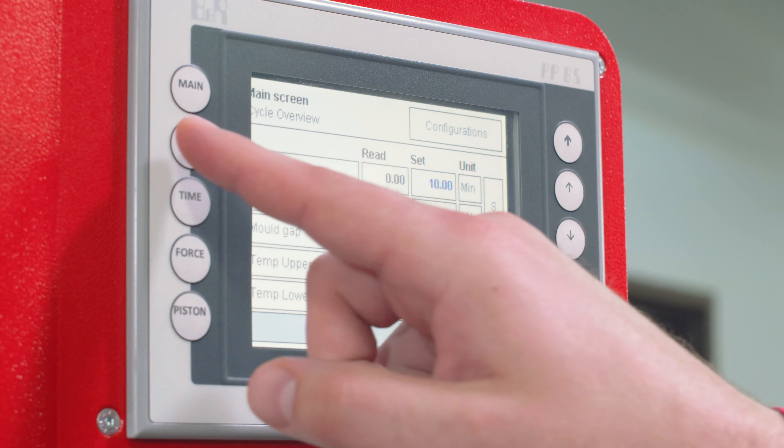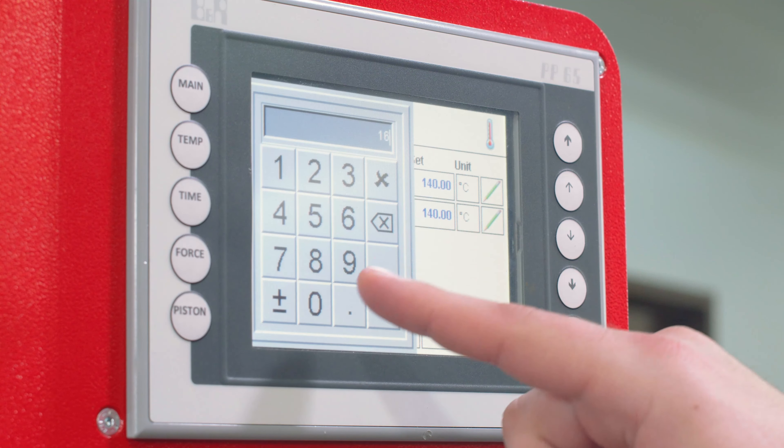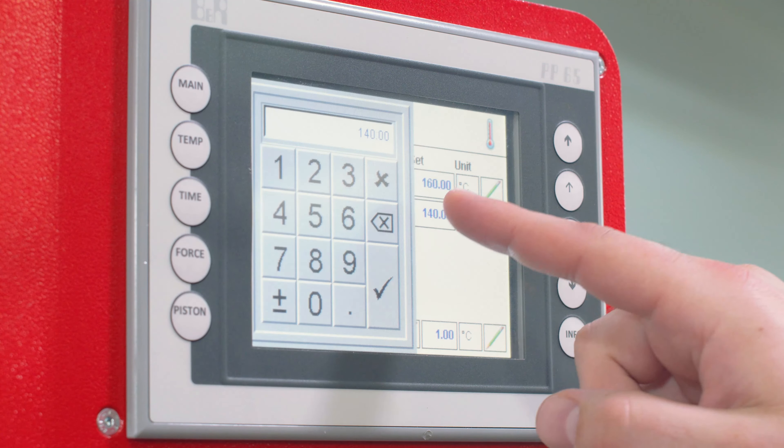Before running a cure cycle with the LP3000 we first need to set the cure parameters. First let's set the temperature. This can be accessed on the temperature screen by pressing the button on the left side of the control panel. For this cure cycle we are going to set the temperature to 160°C.